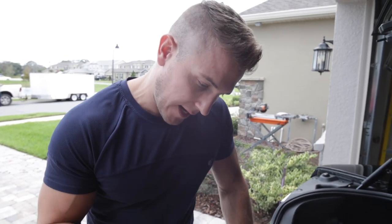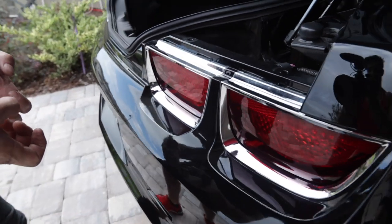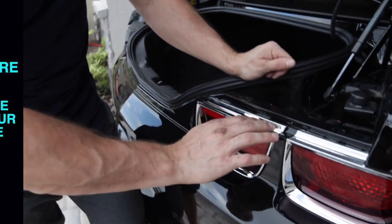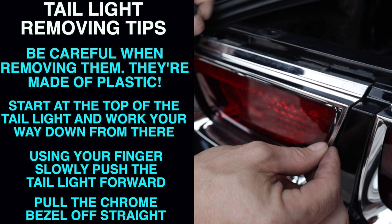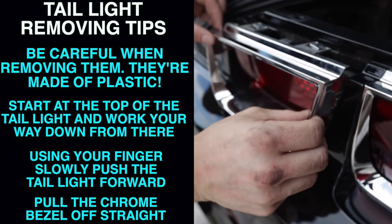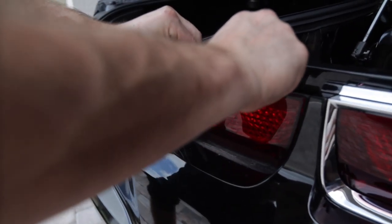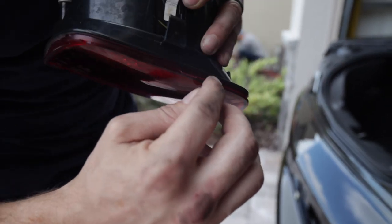In order to get this tail light out I have to remove these bolts, take out the bulb, remove the chrome piece in the front, and then it slides forward. When you remove these be very careful because it's just plastic and it can break. There are two tabs here, two tabs on the side, and two underneath. Get the top one started first, get the side started, then take your hand and go underneath and push with your fingers until it breaks loose. When you pull it off, pull it off straight or you're gonna have things break. Once you get that off you can remove the light and get started with dremeling to cut the front off.